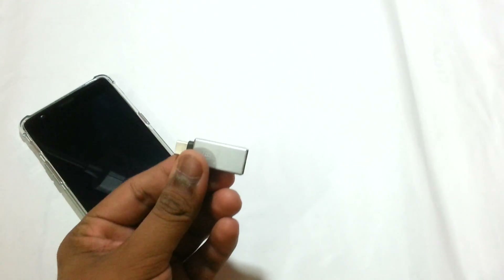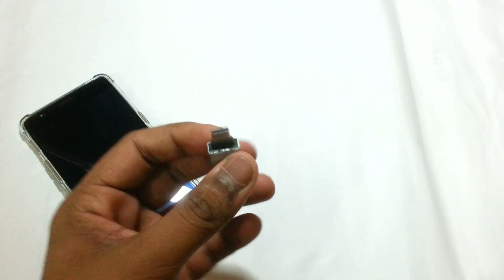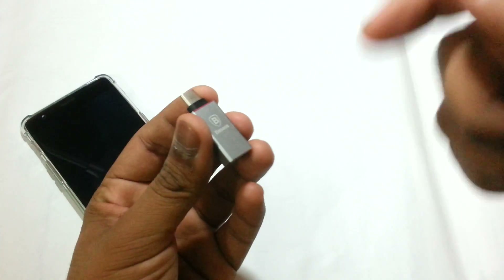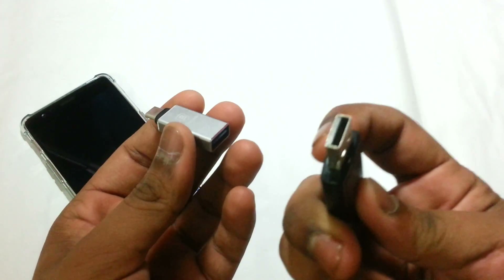This is from Baseus, a brand which makes very premium accessories for smartphones, especially USB Type-C. I will leave a link to this product in the description. It's basically a USB Type-C to USB OTG — that's a USB-A adapter — so you can easily connect your pen drive into it.